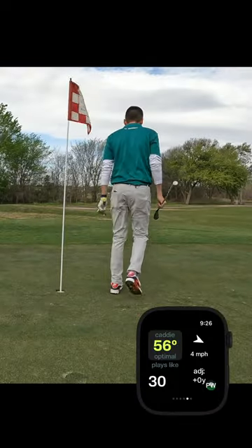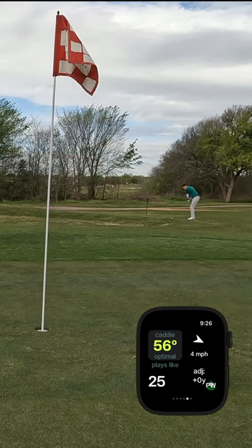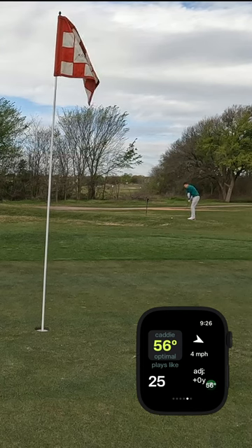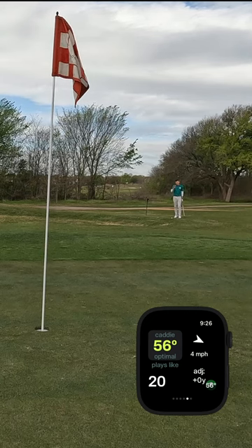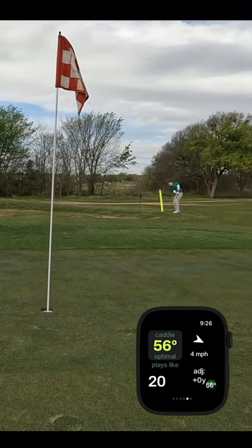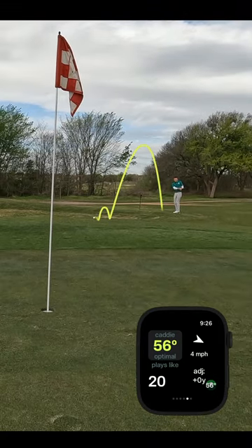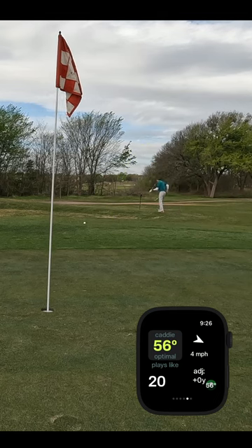We came up a little short — Arccos will pick up a lot of these short chips. About 20 yards, front pin, this is a tough little shot. I'm going to try to land it just on the apron and kick it down to the hole. A little short — not ideal, a little chunky.